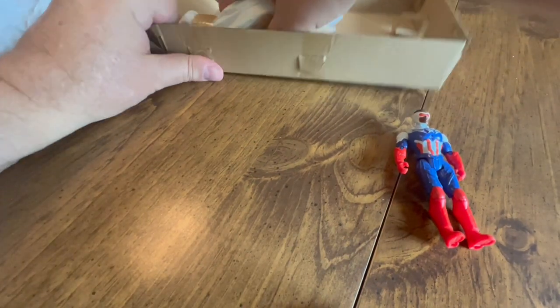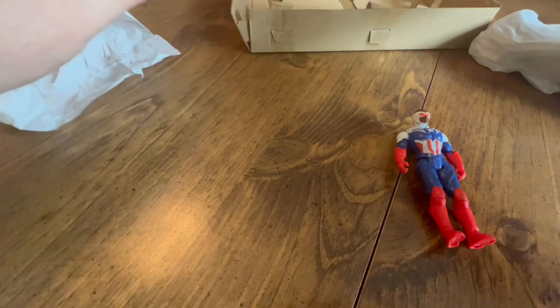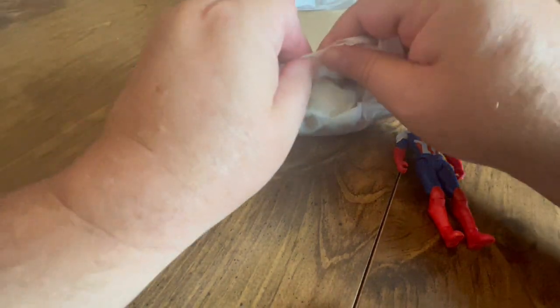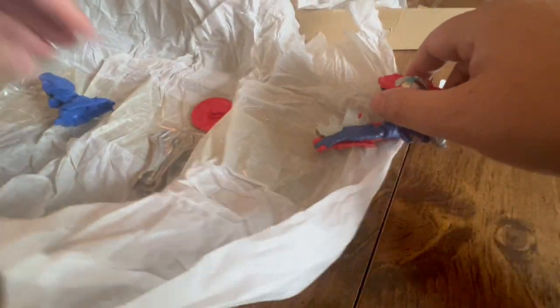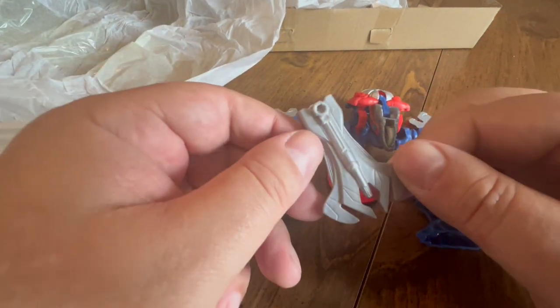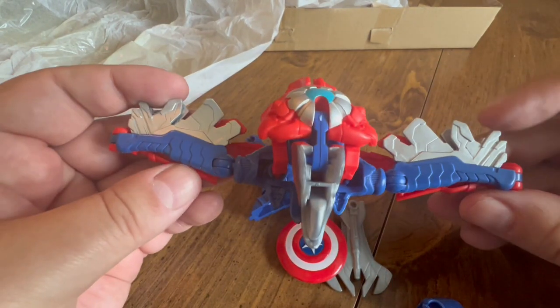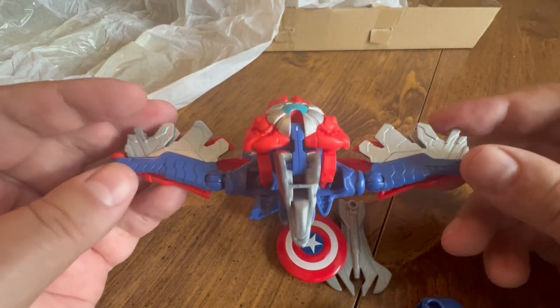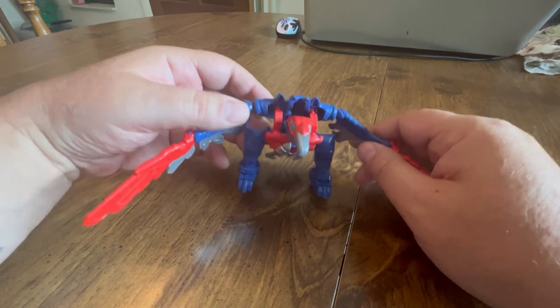All right, we're getting out the armor here. All of the armor comes wrapped up in this little pouch — get all the armor pieces out. Okay, we've got some leg parts, body parts, shield, and a tail weapon claw thing. There's the shield, and we've got this bird armor part.